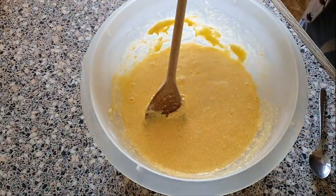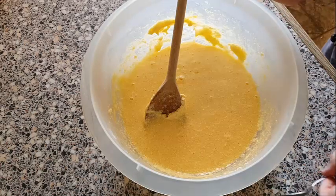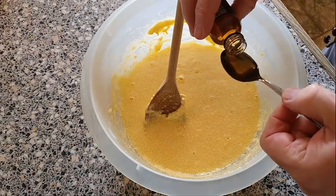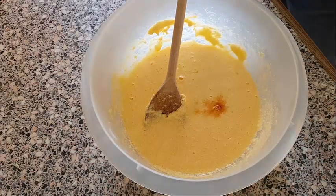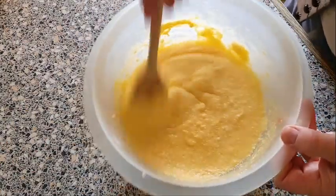We're going to add some vanilla essence in here now — about a teaspoonful — and just mix that all in as well.